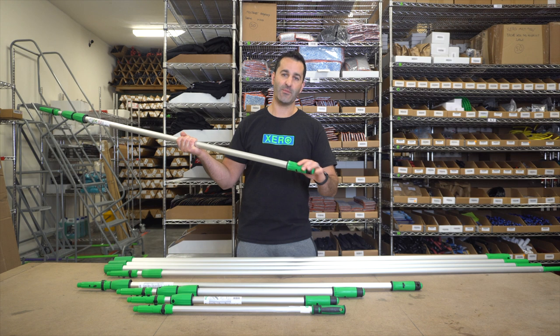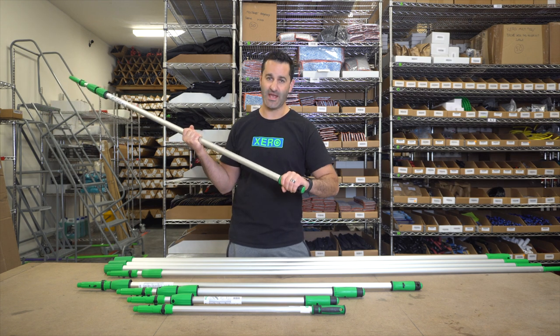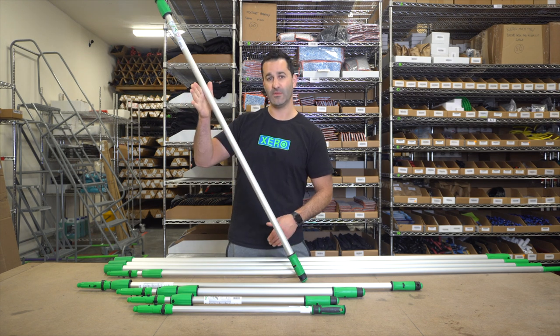There is also an ergonomic grip on the base of the Opti-Lock poles — very comfortable. It's rubberized for a good solid grip, and the bottom is rubberized as well so the pole won't slip out if you lean it against something.